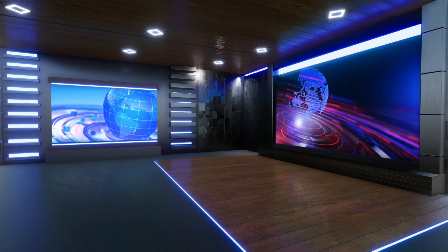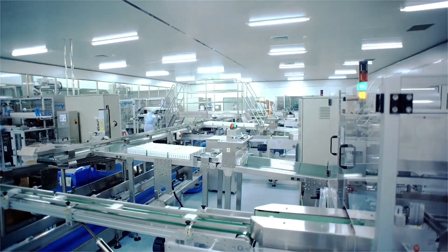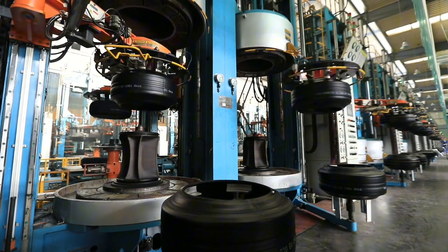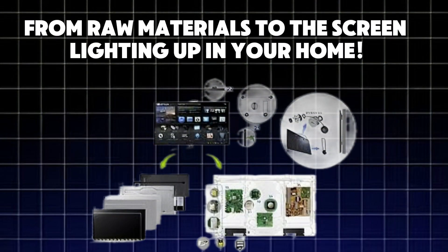But have you ever thought about how these modern LED TVs are actually made? How do factories turn glass, circuits, and pixels into the stunning displays we watch every day? Stay tuned, because today we're uncovering the entire process, from raw materials to the screen lighting up in your home.